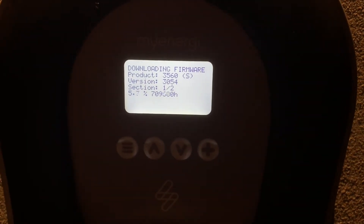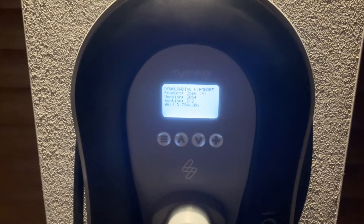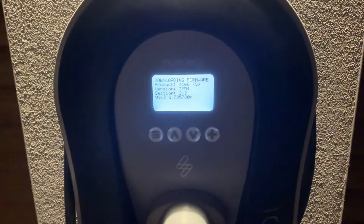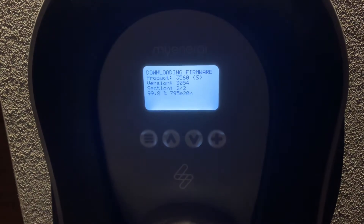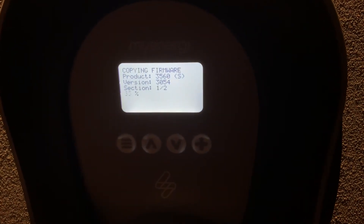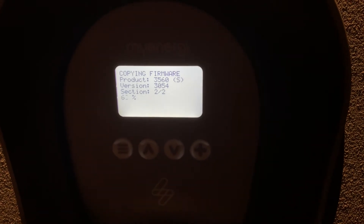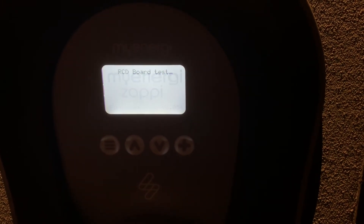I won't bore you while it downloads as it will take some time, but I'll show you once it's done. The download is almost complete — 99% — and now it's installing. See how much faster that is. There we go: v3054. Excellent.